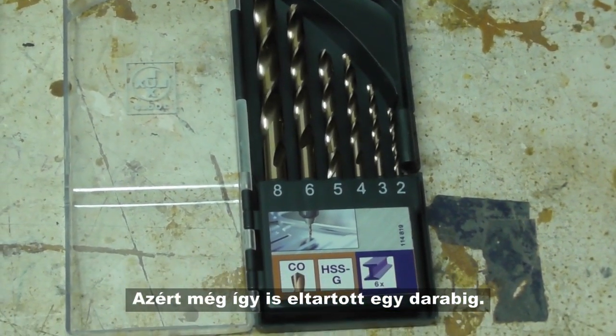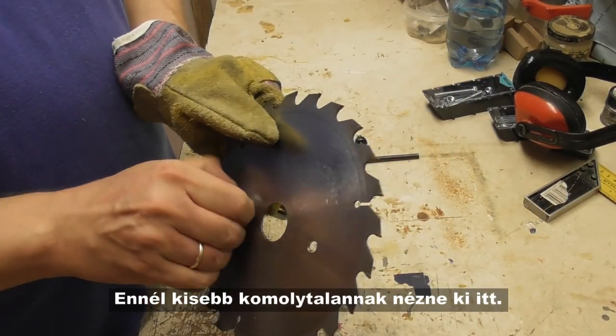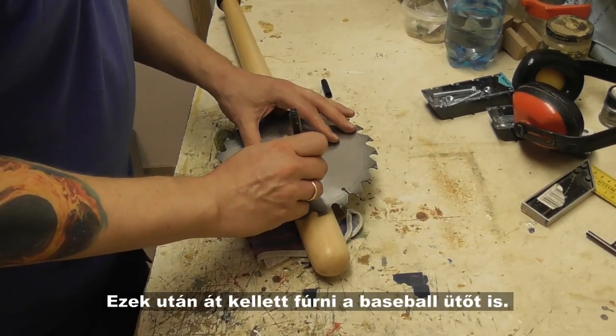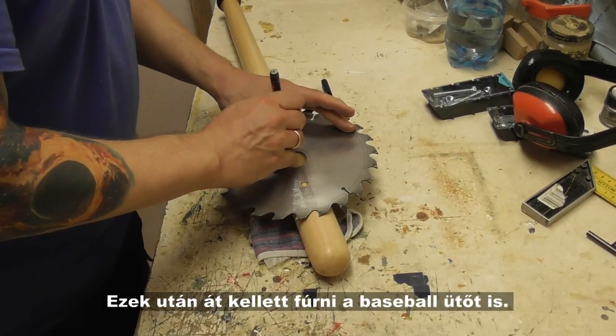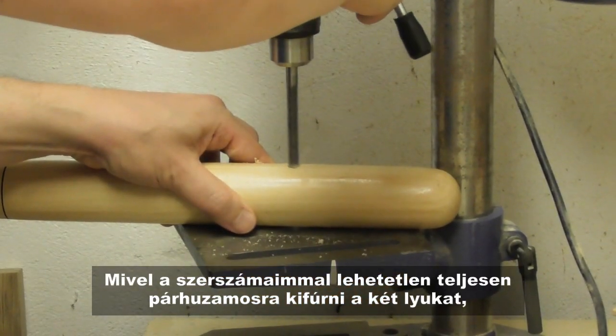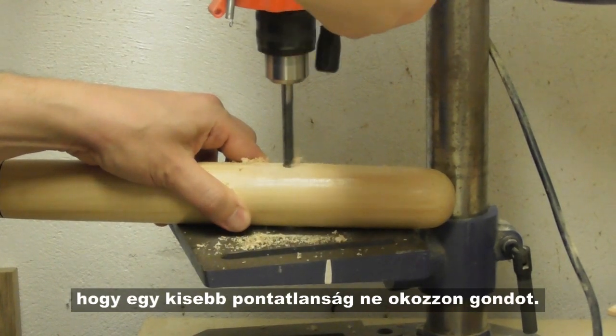It still took some time to finish. I decided to use M8 screws — anything smaller would not look serious enough here. Next, it was time to drill holes into the baseball bat. As it is impossible to drill perfectly parallel holes with my tools, I used a 9mm drill bit so that minimal inaccuracies do not cause any problem.